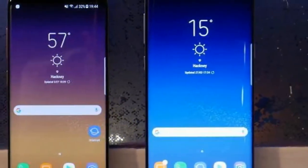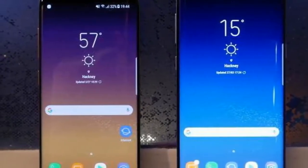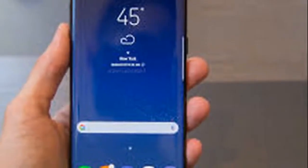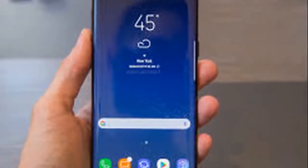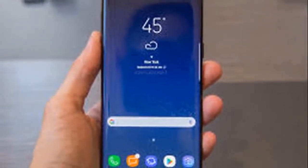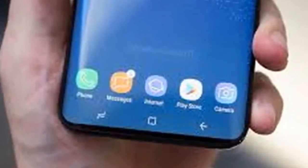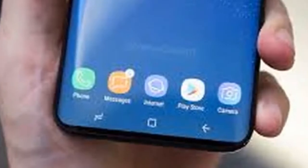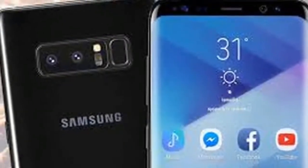An image revealing details of Samsung's new flagship Galaxy S9 smartphone has leaked online. The authenticity of an image of the Galaxy S9 box has not been confirmed by Samsung, which did not respond to inquiries, but appears to be real. It suggests that Samsung has continued to invest in its camera technology, while the phone itself remains the same size as the previous generation.